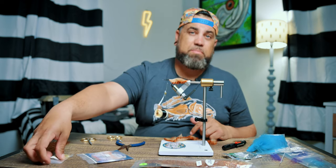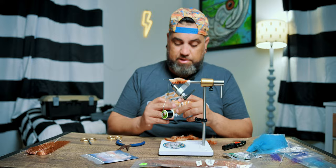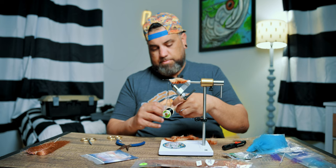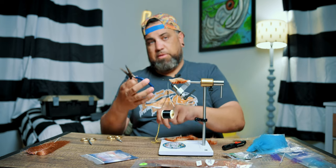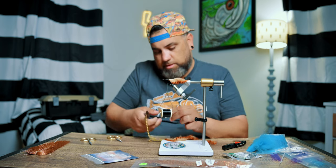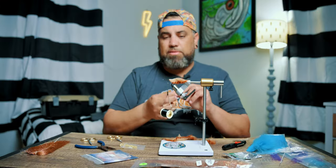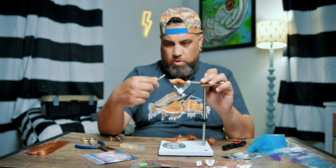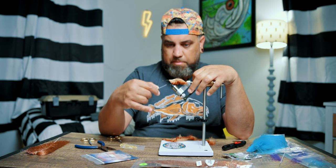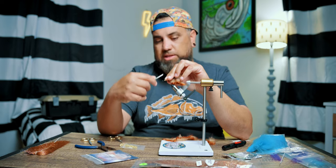Now that I got the tail material on, I'm going to tie on my bead chain eyes. I'm using gold bead chain — it was actually very cheap, apparently only $2.80. To cut the bead chain, I'm using a set of pliers. I like bead chain eyes because it acts as a rattle — it really gets the fish's attention. You want to build up a little bit of a mound where you want the bead chain eyes to sit, otherwise it'll just kind of want to move around as you tie it on. So figure-eight these on.